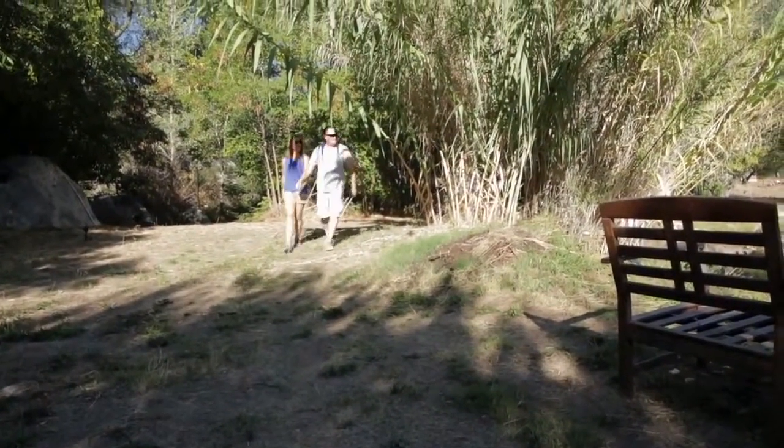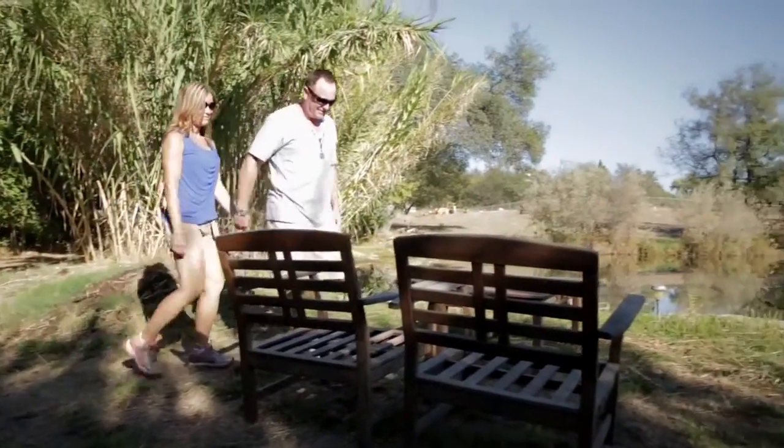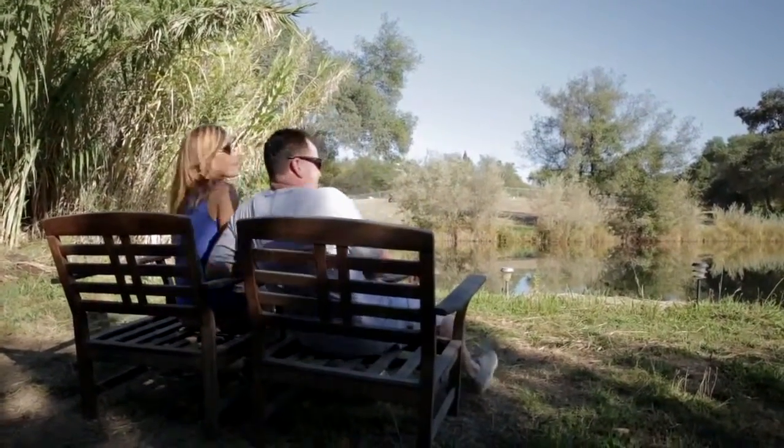Carl and I are both extremely busy professional individuals, but the way we choose to live our lifestyle is just really natural and rustic. We entertain in a completely relaxed way, so we didn't want that kind of stuffy, conservative feeling at our home because we don't entertain that way.